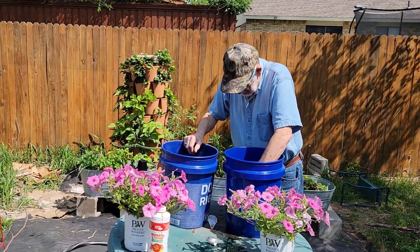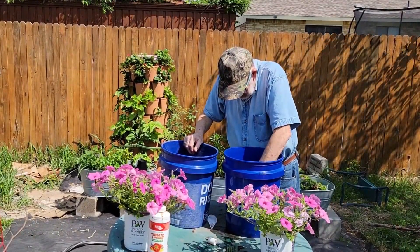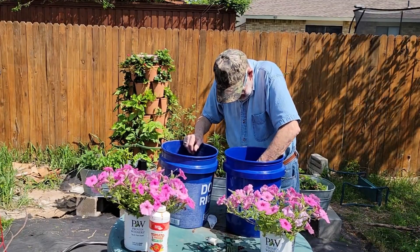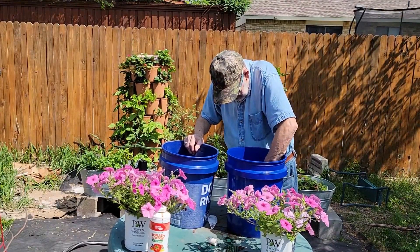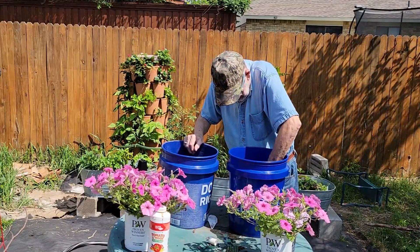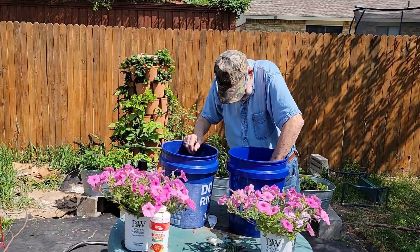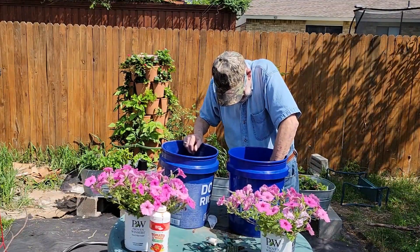Continue filling the bucket with potting mix, keeping the wicking ropes upright. You had better hurry, George — the clock is ticking!